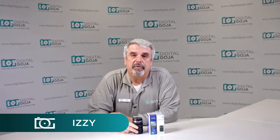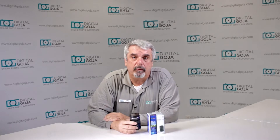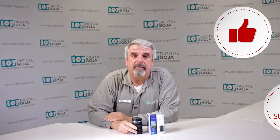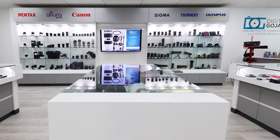Hello again, Izzy at Digital Goja Showrooms. Today we're going to take a look at the Olympus Zuiko 12-50 millimeter for micro four-thirds cameras. If this video helps you out, hit us up with a like button underneath and subscribe to our channel for future sessions and tutorials. And don't forget, when in Miami, visit Digital Goja Showrooms.